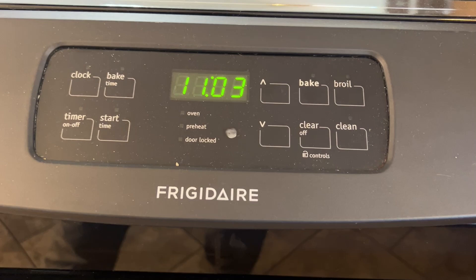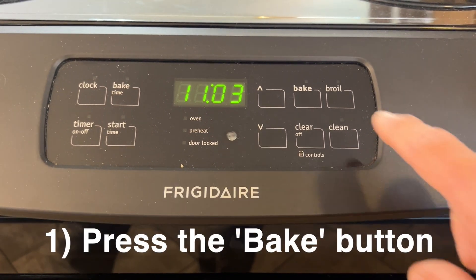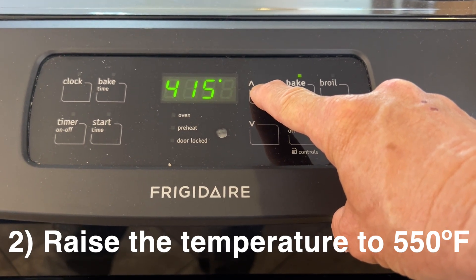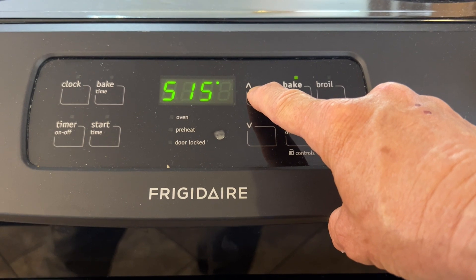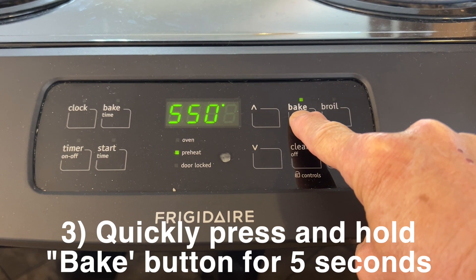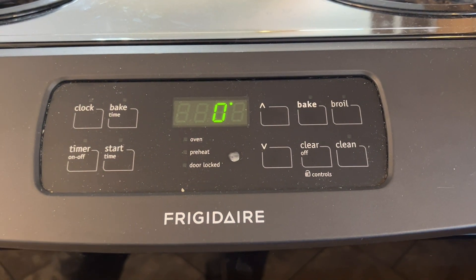To calibrate it, here's what you need to do. First, you push the bake button. Then you raise the temperature to 550 degrees. Then within two seconds, you need to push and hold the bake button for five seconds. And then this zero degrees will display.